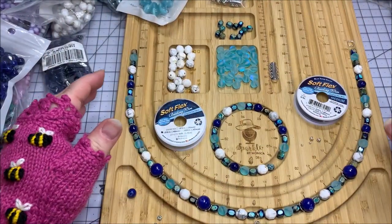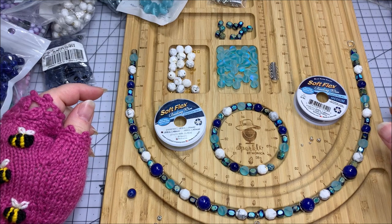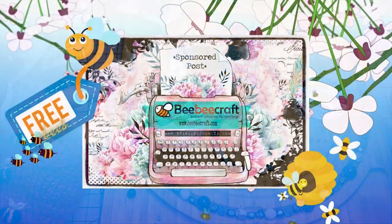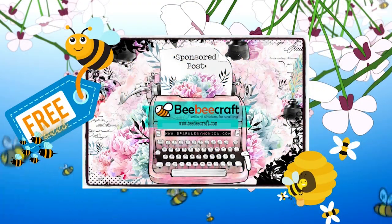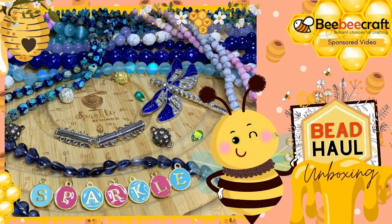Hello, Sparkle Squad! This is Monica, and I am coming to you today with a tutorial using supplies that I got from bbcraft.com. This is a mixture of supplies that they sent to me to review for you, as well as a bunch of supplies that I bought from them.